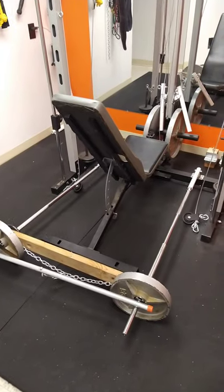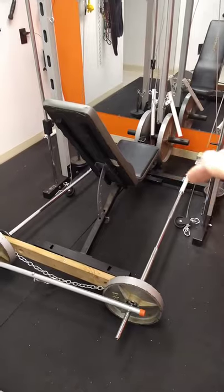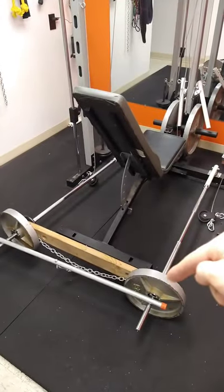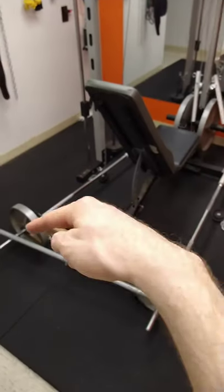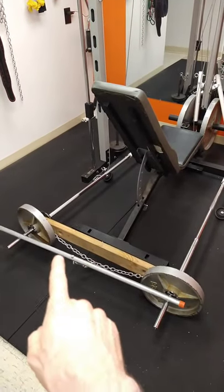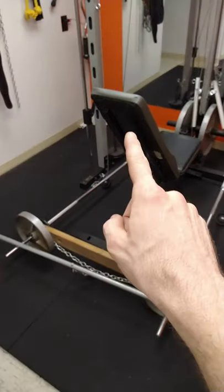Here's what the setup looks like. We've got two landmines attached to the ground, a barbell, a piece of wood that connects everything, and a chain connected to each side. You can connect a handle into the middle and attach whatever handle you want so you can do your rows.